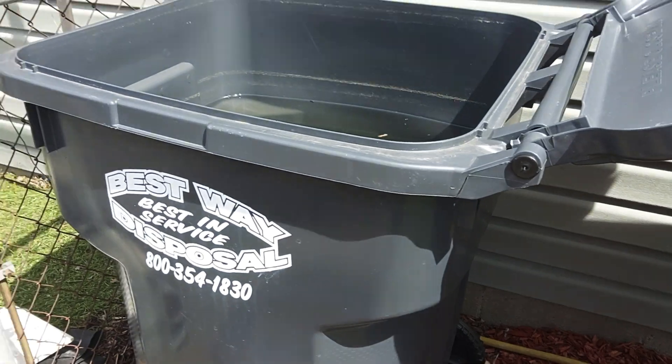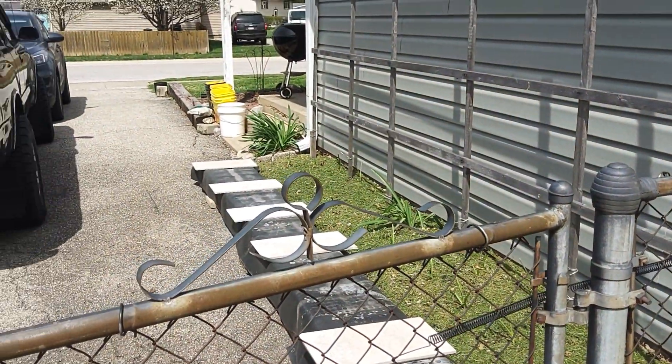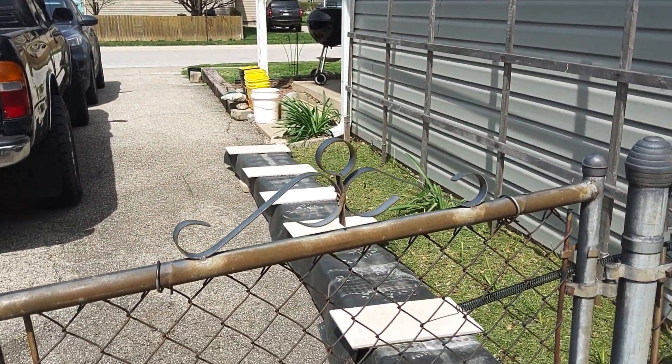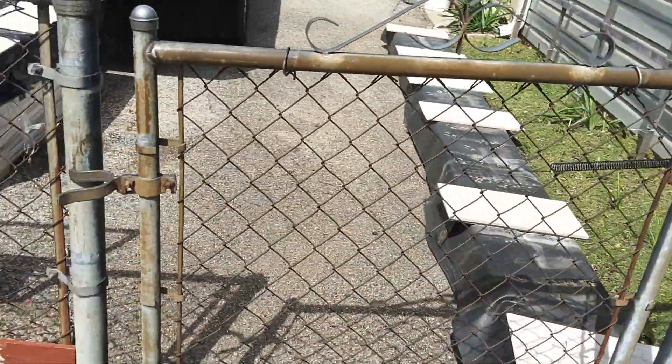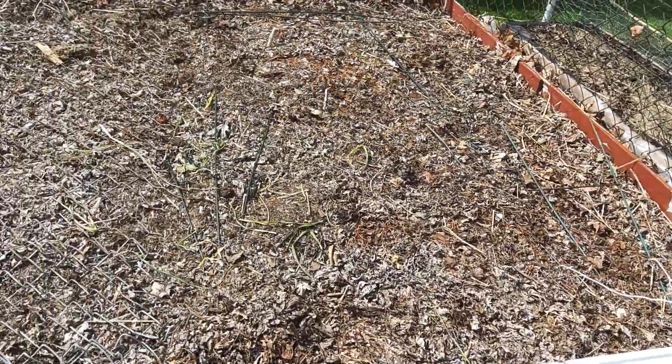I just stick a bucket under that downspout, take the elbow off, and when it rains it fills the buckets up. I just turn the pump on and it pumps this thing full.